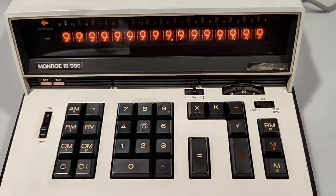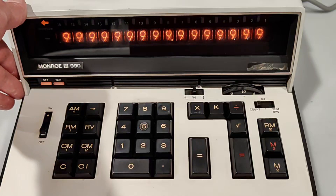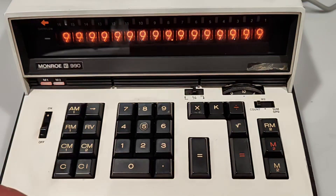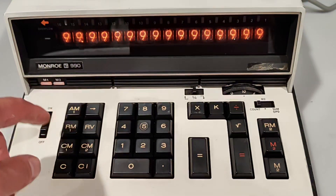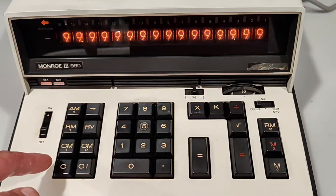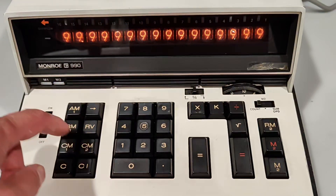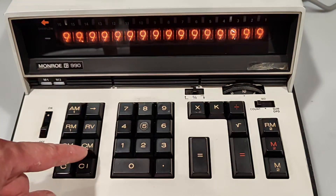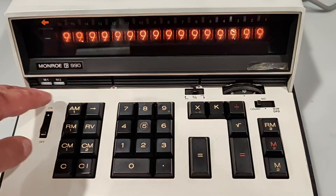When I turn it on, for some reason it comes up with memory 1 and memory 2 registers already filled with some data. This data is actually random — it's different every time you turn it on. Looks like there are some maybe issues with power or anything.